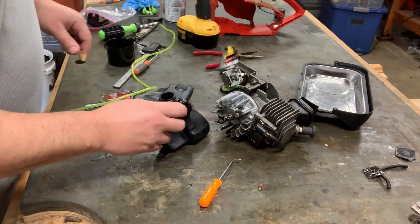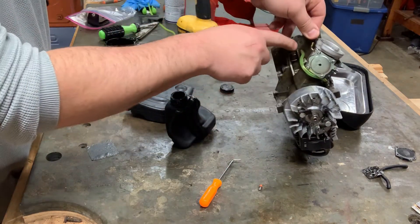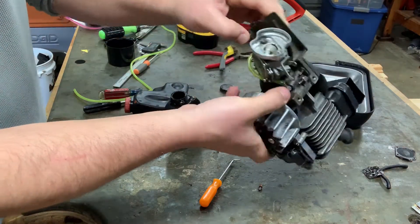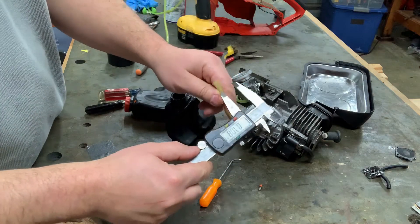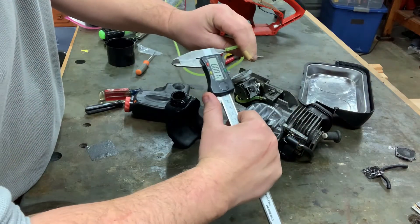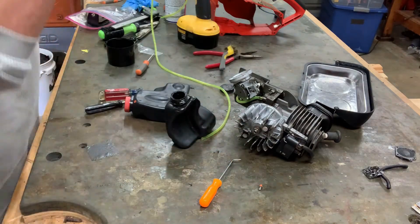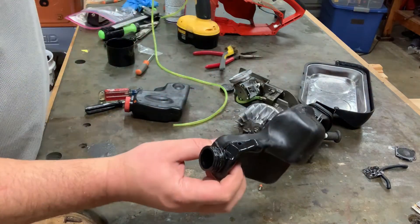Moving right along, we are going to place the oil lines on this — I've already replaced one right here from my last video when I was redoing the carburetor. Just run a line from here to here. I'm using roughly 3/16ths by — should be 1/8th — 3/16ths OD, 1/8th ID. I'm hoping that will go through these holes; I measured them out and they're about 150 thousandths.